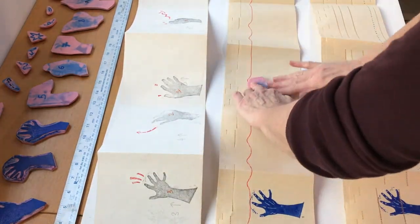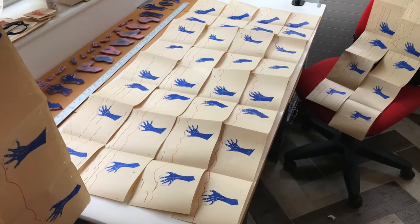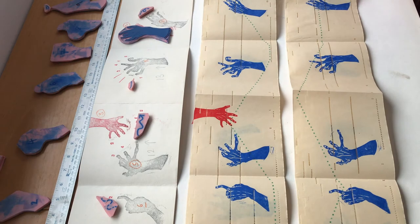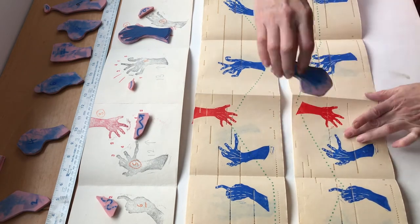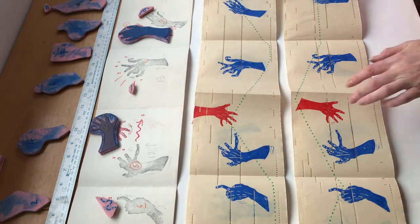I worked on two concertinas simultaneously. The book is stamped in red and blue: the blue hands start the concertina, with the red hands appearing as the sequence gets more frantic and the fingers get more tangled trying to play.